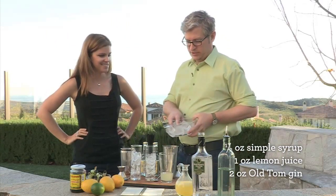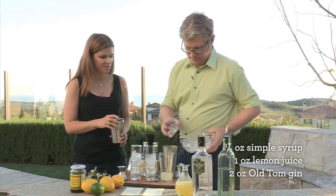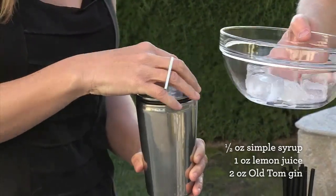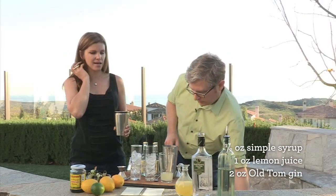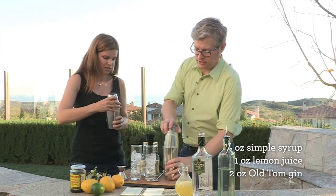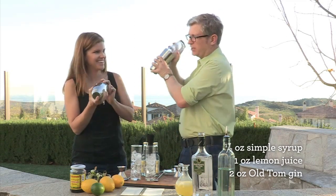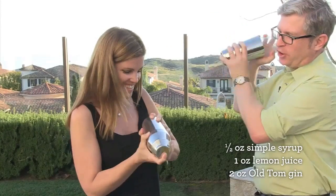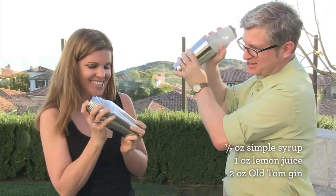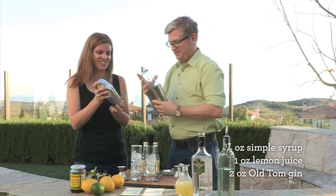We have our ice for mixing. Put about a third full in your mixing tin. Now cap it off — in this Boston shaker you hold it to keep it from flying off, then just shake. Give it a good hard shake for about 20 seconds. It's a workout — you're earning your drink. When you start to get some frost on the outside of the shaker, it's done.